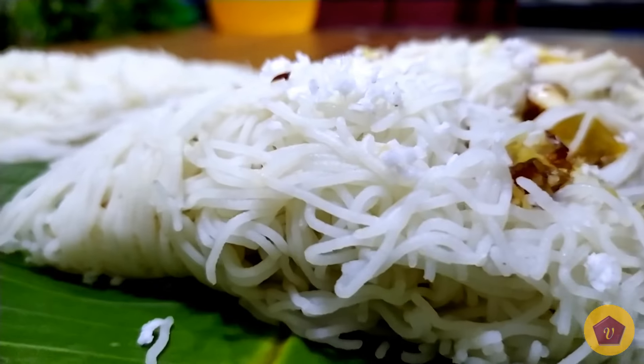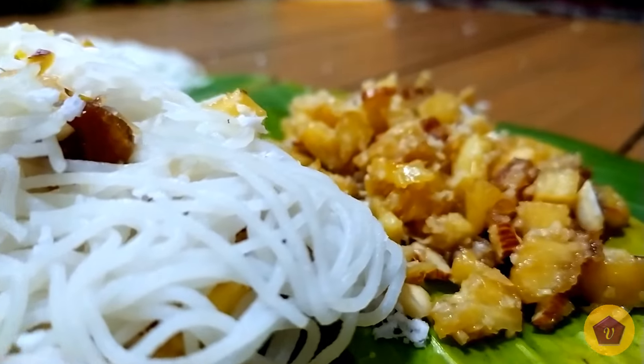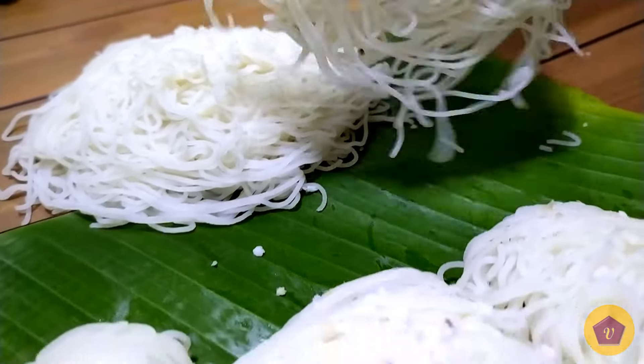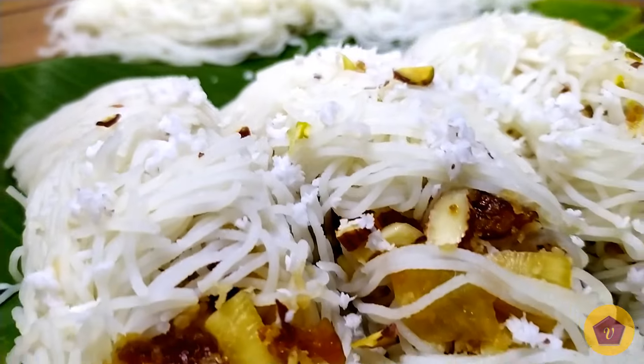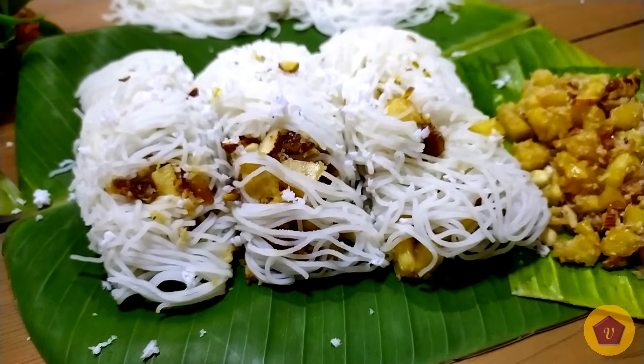This is a very unique and tasty recipe. If you prefer, you can also have it with chicken or mushroom gravy. I hope you enjoyed it — let's see another easy recipe soon. Until then, take care!